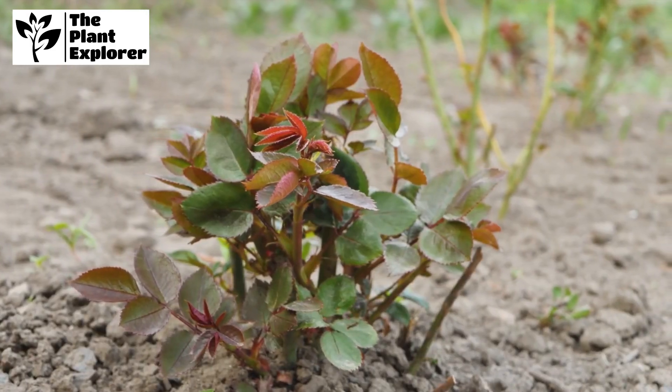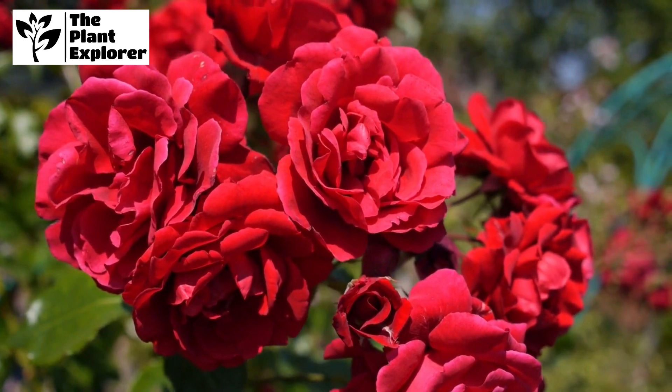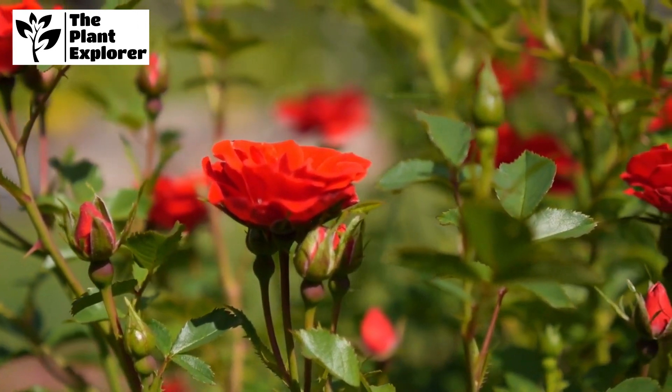To keep those blooms vibrant, fertilize your rose bush regularly. Use a balanced, slow-release fertilizer in spring and again after the first bloom. Avoid over-fertilizing, as this can lead to excessive foliage growth.